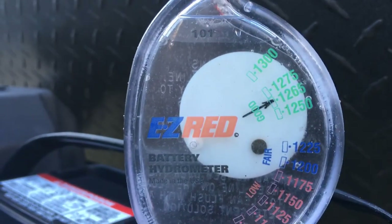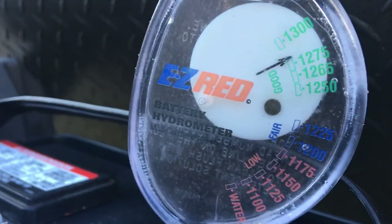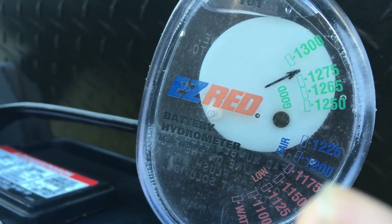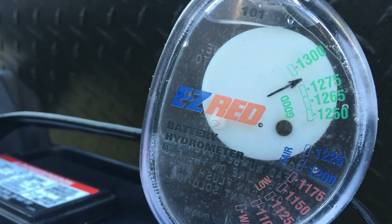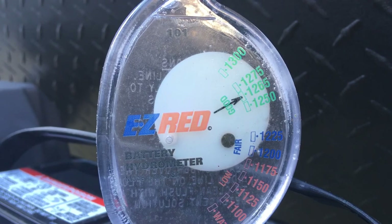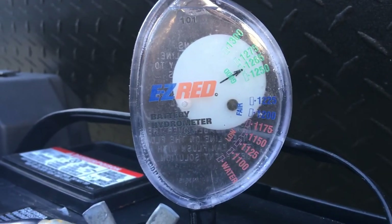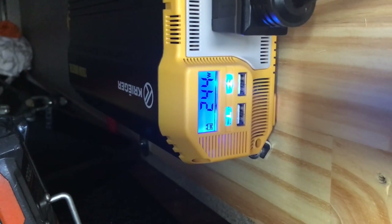On this hydrometer, I never let the batteries get down to 1200 — that's about 50%. Around 1225 is about 75%. Once it starts hitting the blue, I know I need to recharge. It takes a long time to discharge these three batteries. I'm still running an 870-watt load; it kicks on and off through the thermistor, but that's the best load I've got at this time.